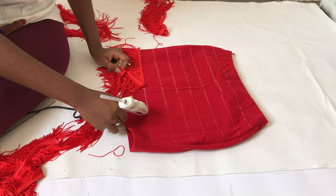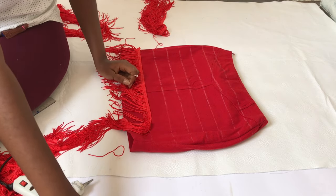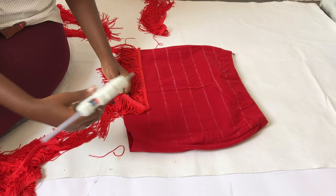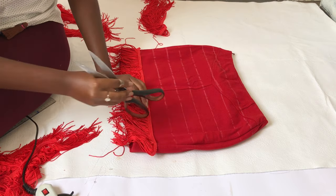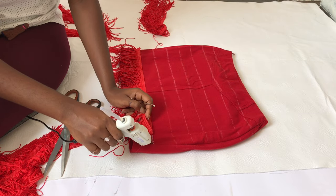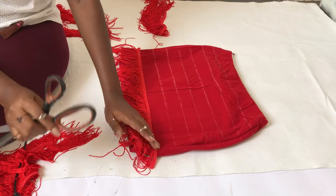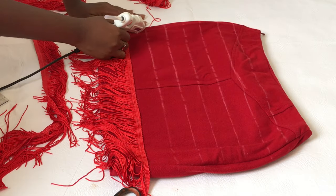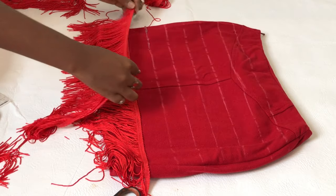Also be careful with your glue gun because it can get very hot — I had to switch to the back of my scissors because I was getting burned. Once you're done with the first line, move to the next. Basically, start from the bottom and work your way up.